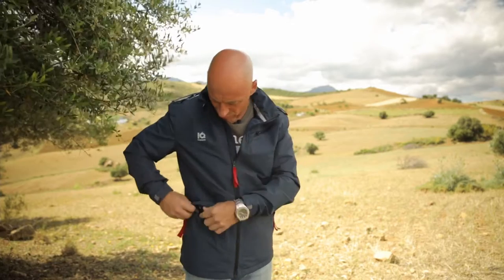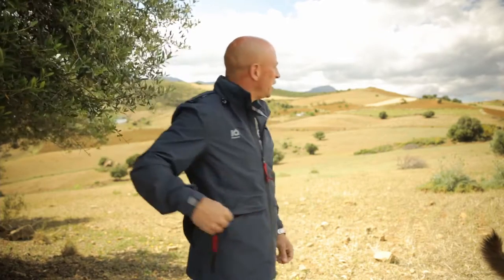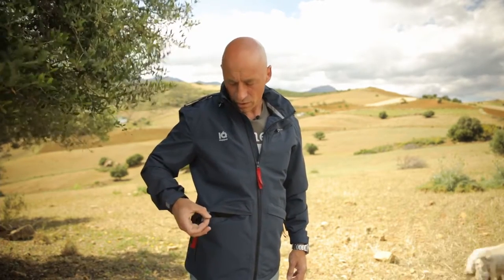There's also a carabiner somewhere under the removable food pocket, and it's one of those really cheap carabiners. My take: put a proper carabiner on there, or don't put one on at all. The finer touches on the other IQ jacket are what make it something really special, and this jacket is missing some of those finer details.